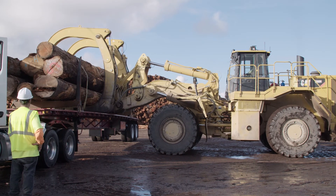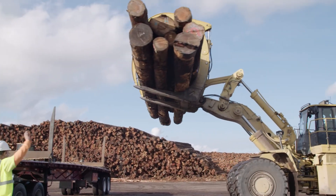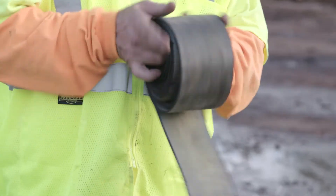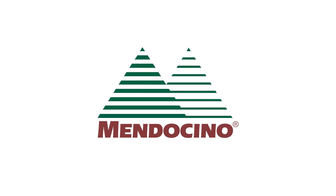Once released by the loader operator, proceed to a safe location as directed. This should be an area outside the loading zone. Debris should be cleaned off the trailer. All straps should be rolled, secured, and stored. And all stakes should be lowered. That concludes this safety video. If you have any further questions, please contact your supervisor. Thank you.